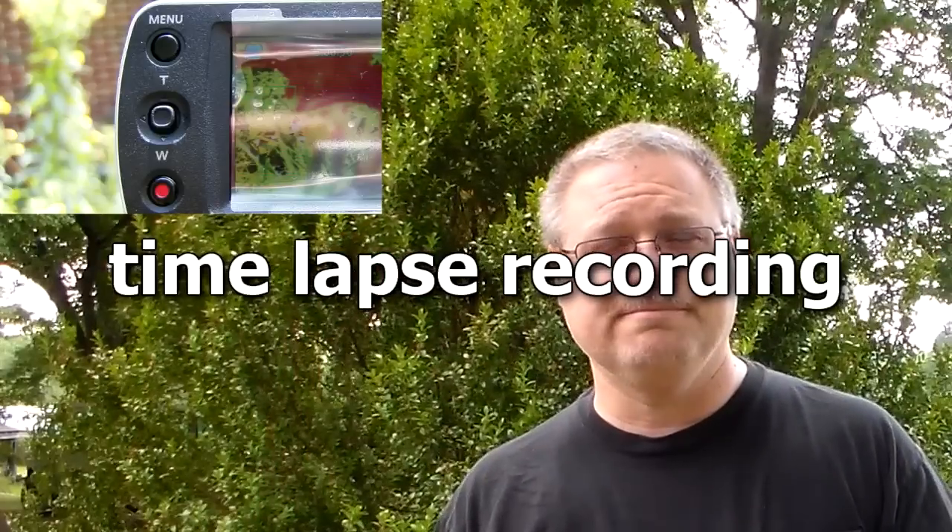Time lapse is another thing entirely. Before you record, hit the menu button, go left and right on the little joy pad in the middle until you come across time lapse, go down once, hit okay. Then you can set the number of seconds between frames — one second, three seconds, whatever — and say okay again. If you do it correctly, the next time you record you'll see 'time lapse recording' across the center of the screen. Then just leave it running for a while, come back, press record again to stop, and enjoy your time lapse video.